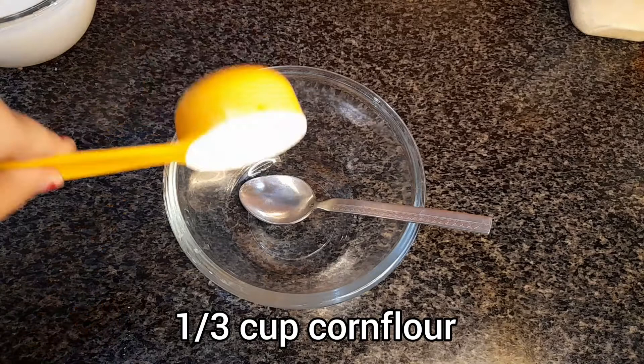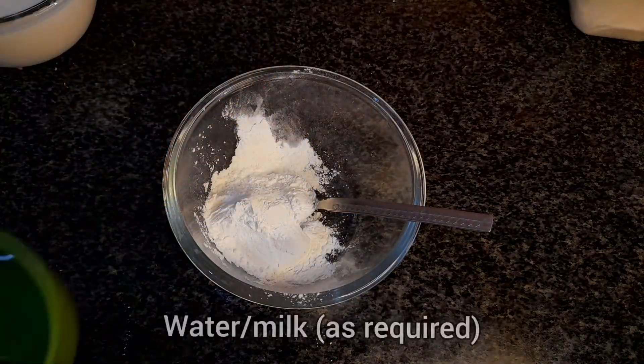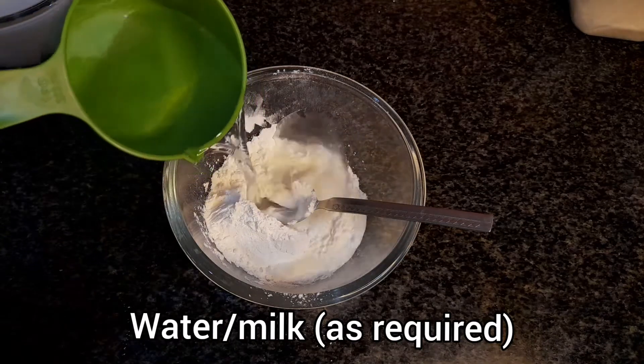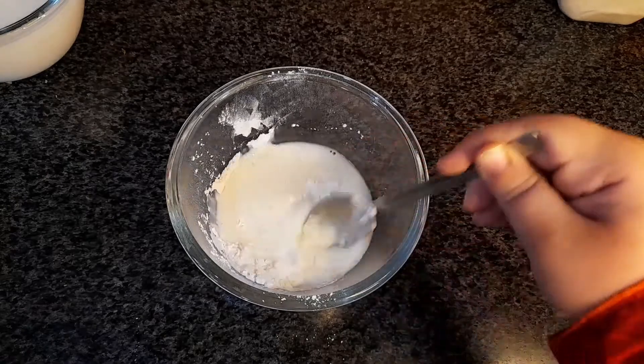In a bowl, add in one third cup of corn flour or corn starch. To that, you're going to add in milk or water and mix it until you get a lump-free mixture.